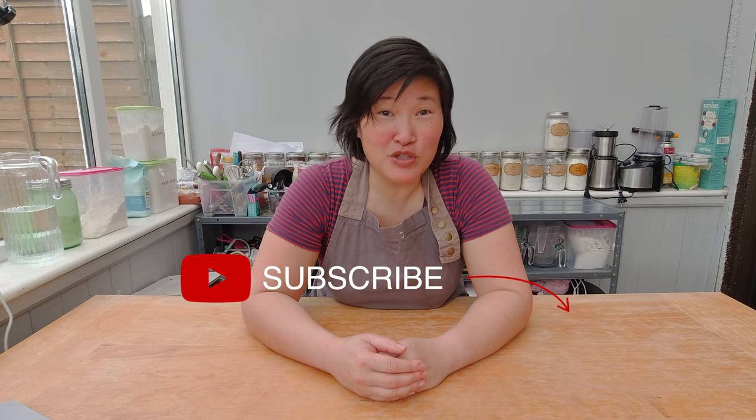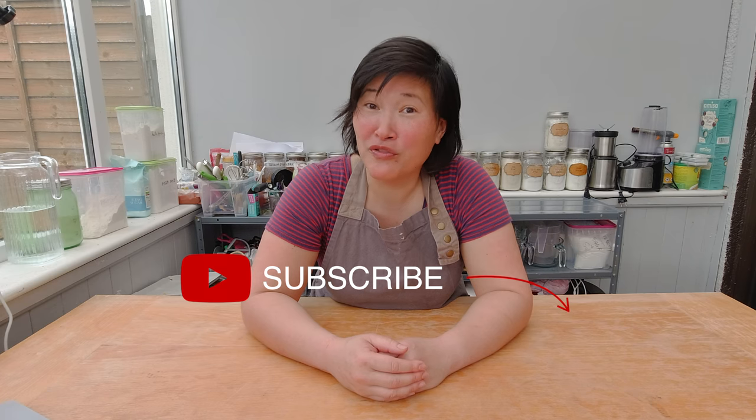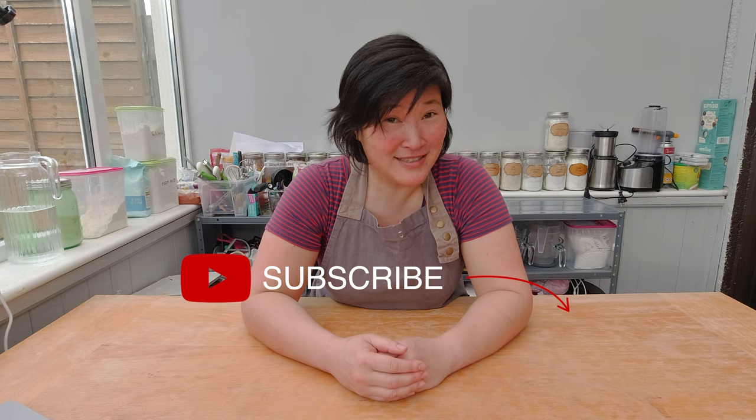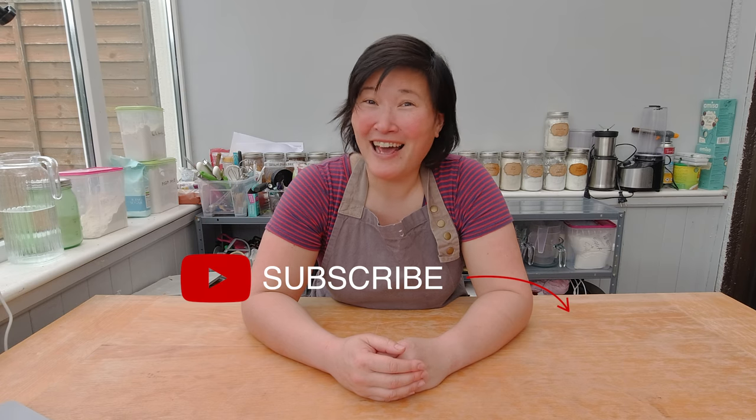I hope you enjoyed watching this video and are curious to learn more about gluten-free baking. If so, subscribe to my channel and check the bell to get notifications about upcoming videos. If you have a great recipe you'd like me to make gluten-free, please share it in the comment box below — I'm happy to try it out and see what I can come up with. See you next week!